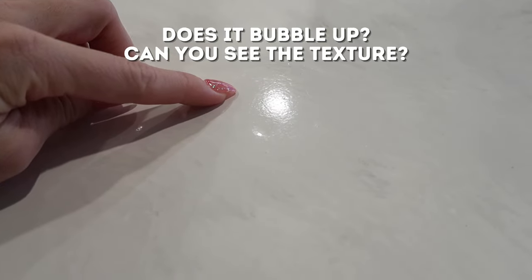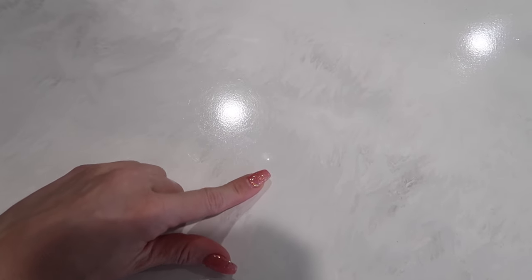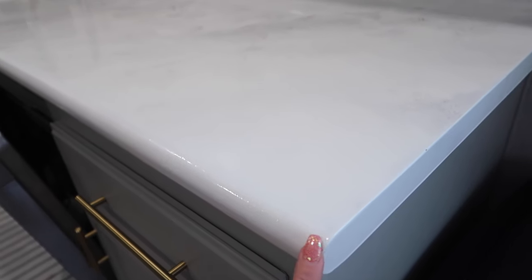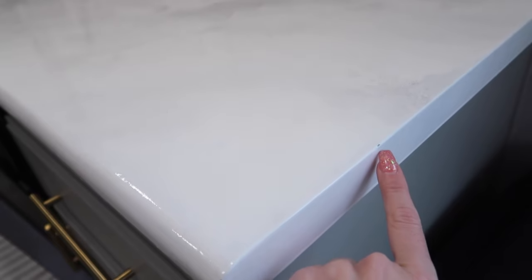The first questions I'm going to cover are: does it bubble up, and can you see the texture? As you can see in the video, yes, you can see the texture, but mostly when the light hits it. Did it bubble up? Yes, there were certain spots that did bubble up, but for the most part it levels itself out. We used the Lagari epoxy countertop kit, which is very self-leveling — you don't need heat to pop bubbles. There were only a few spots where small bubbles didn't go away.